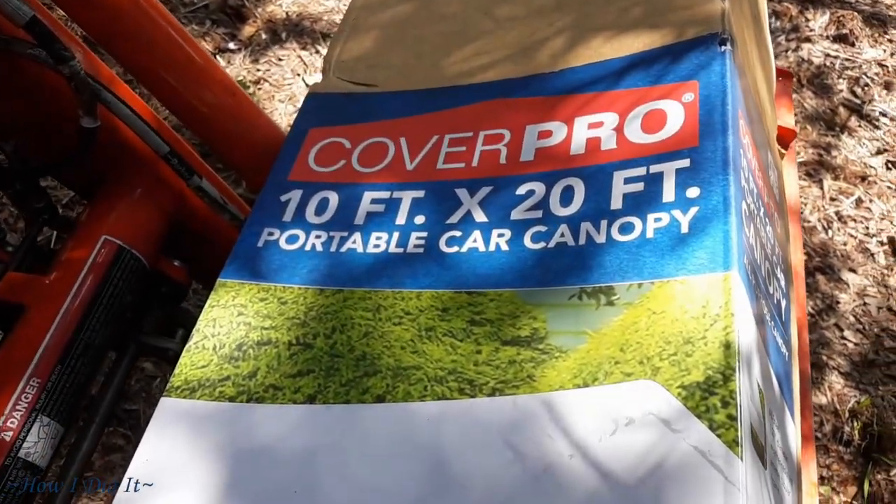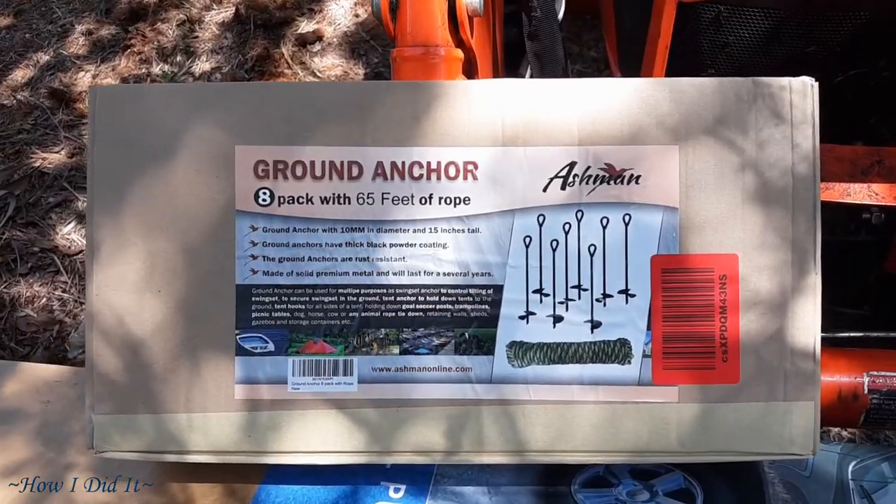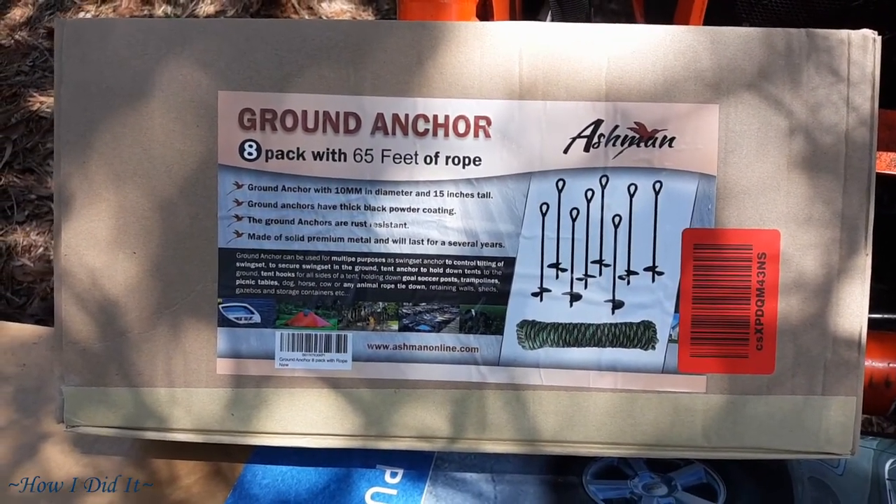Hello there, how are you? Welcome back to How I Did It. Today's project — actually this week's project — is this 10 by 20 canopy.